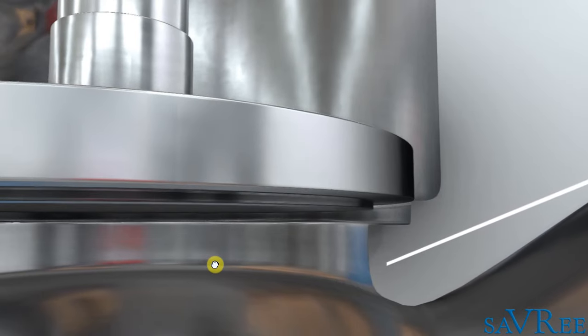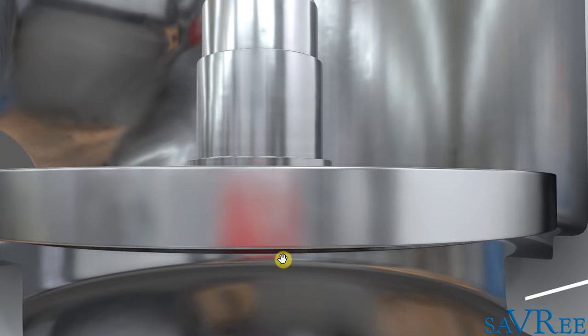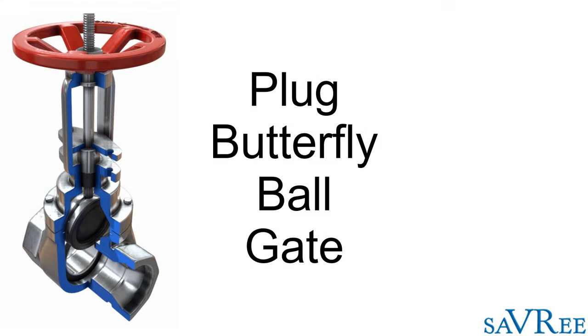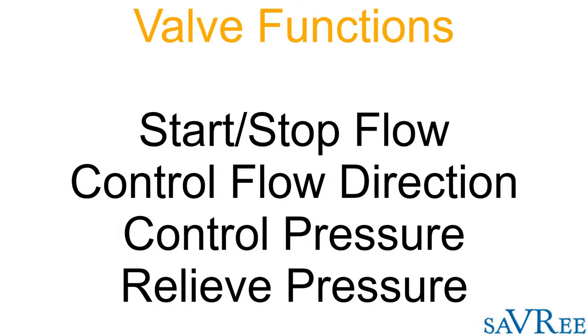Valves are almost always named after the type of disc they use. The valve we're looking at is a globe valve. Similarly, a plug valve, butterfly valve, ball valve, and gate valve are all named after the type of disc they use. Valves may appear differently, but they are essentially built for the same functions: to start and stop flow, control flow, control pressure, and relieve pressure. When you're looking at a valve, ask yourself what it is doing and how it is doing it, then apply the knowledge from this video to figure out the rest.